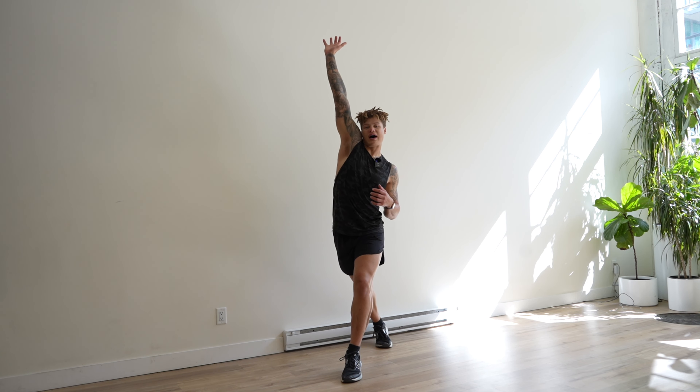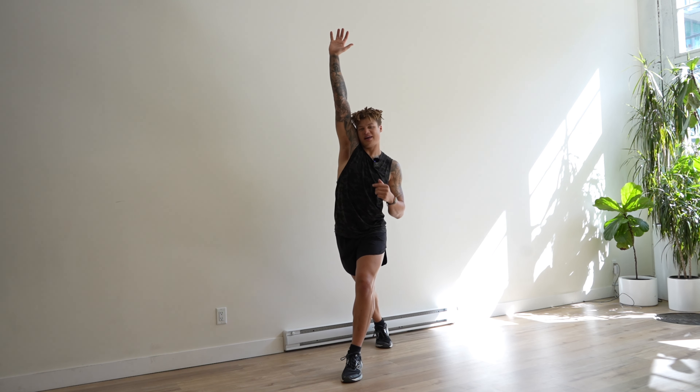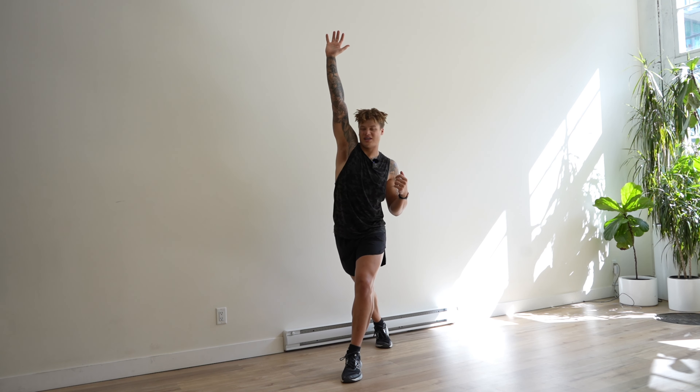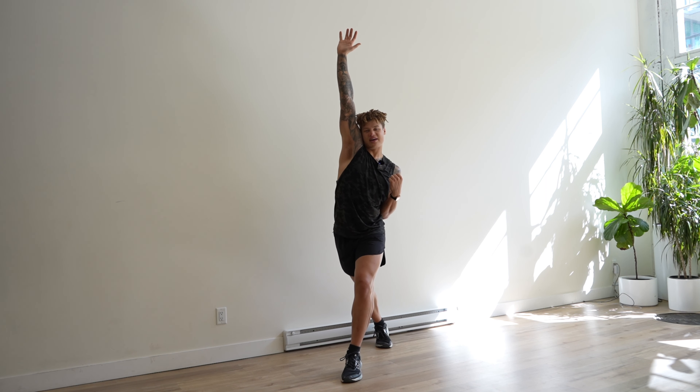Now, my right arm is going to go high, bringing up that shoulder. My head is going to stay straight ahead — no tilting to the side, straight ahead. Now, with my other arm, I'm going to chicken wing that arm.